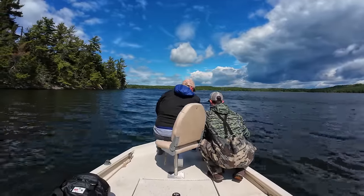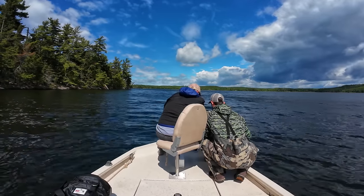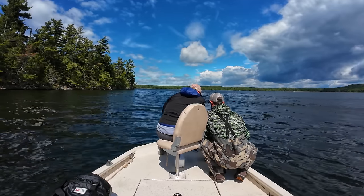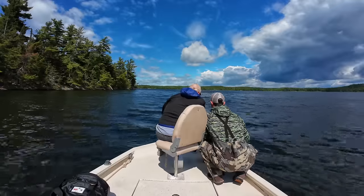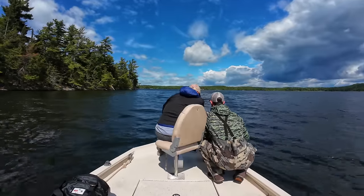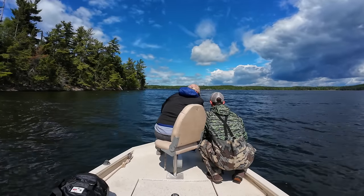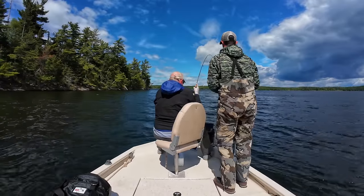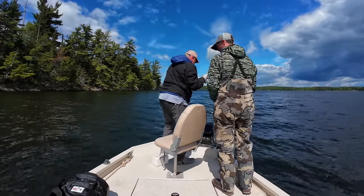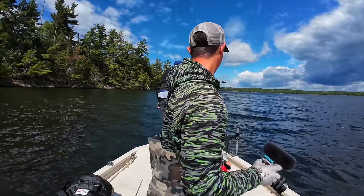Wait, wait — oh, he sees it! He sees it! Just let it sit. He saw that from a long ways away. He sure did. Got him — there you go! Nice job! Yes! Nice job, Pop! Father's Day scoping!